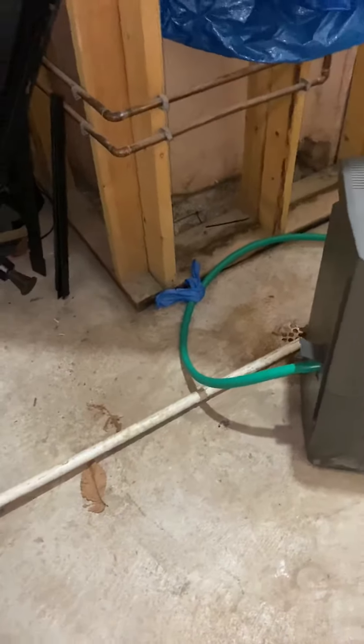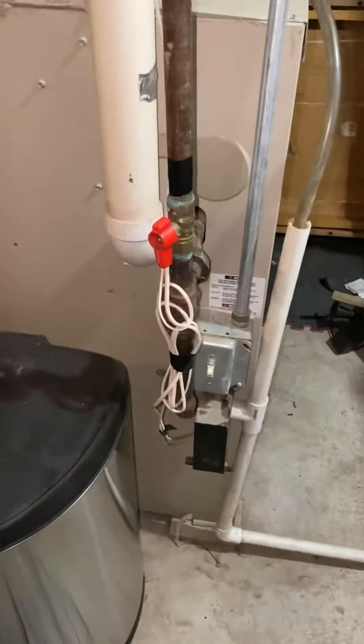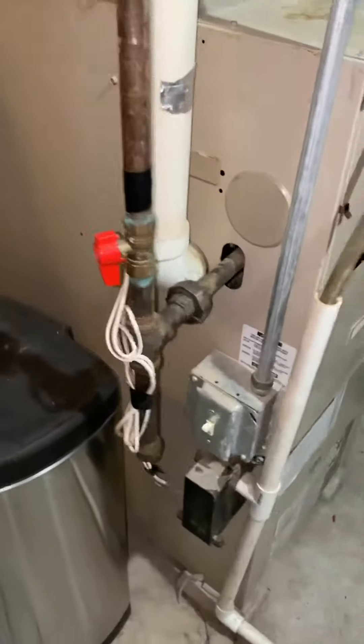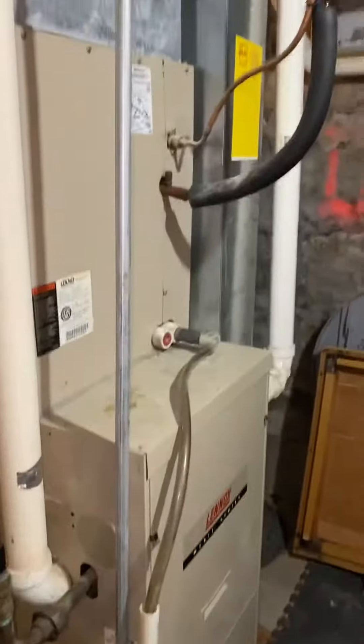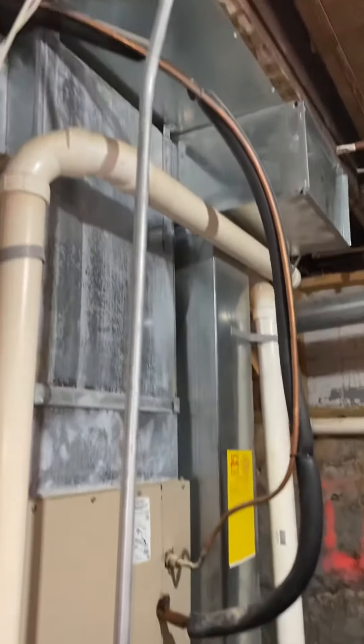Floor drain, three-quarter inch PVC. Gas shutoff, electrical. The outdoor units — we are going to be moving them from their current location. Right now the units are both sitting on this side of the home.